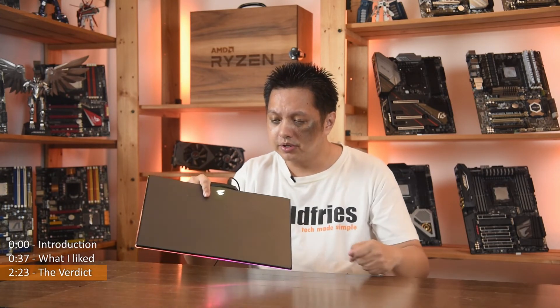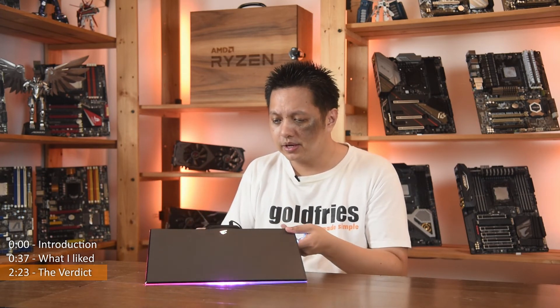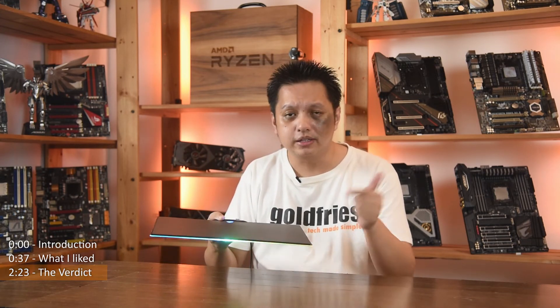That's all for this video. Sorry Aorus — you guys have to work on the price tag on this one, and your software isn't all that friendly either. I had to install both the Aorus app and RGB Fusion — two pieces of software just to run the color. Thank you for watching guys, see you in the next one.